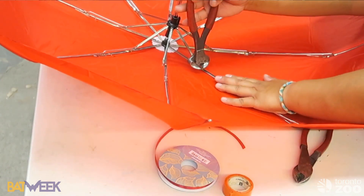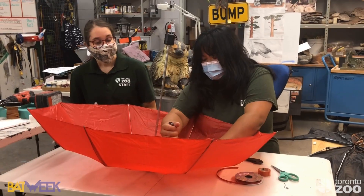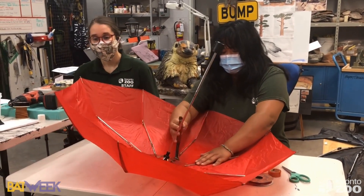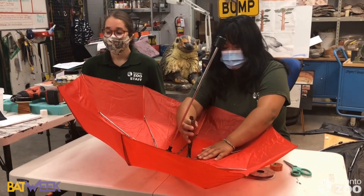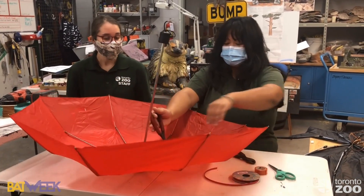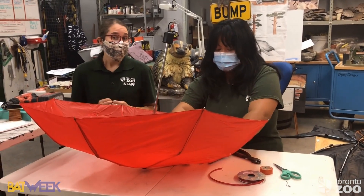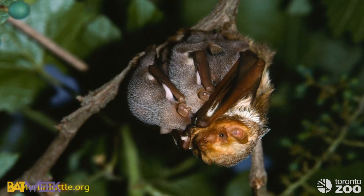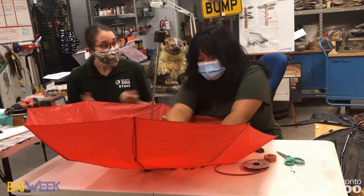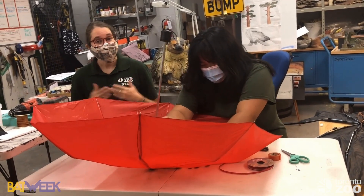So let's talk about red bats. Red bats are another migratory species and they usually only have one baby at a time. But red bats can have up to five babies, and each baby weighs about 30 percent of the mother's body weight — which would essentially be like carrying 200 pounds of baby while still needing to fly and feed yourself!